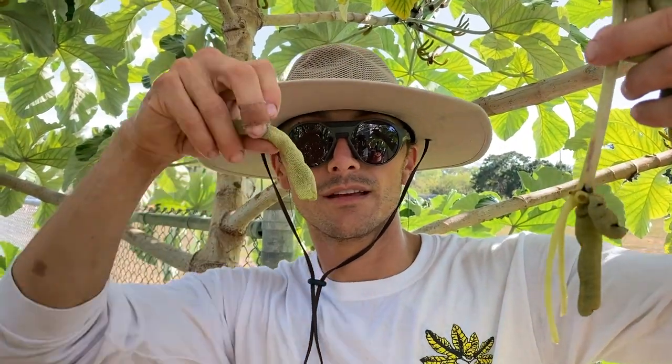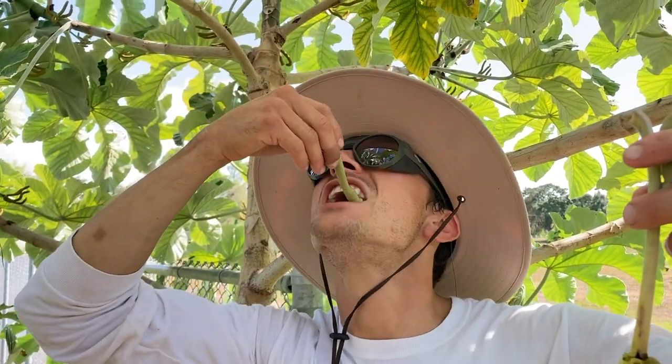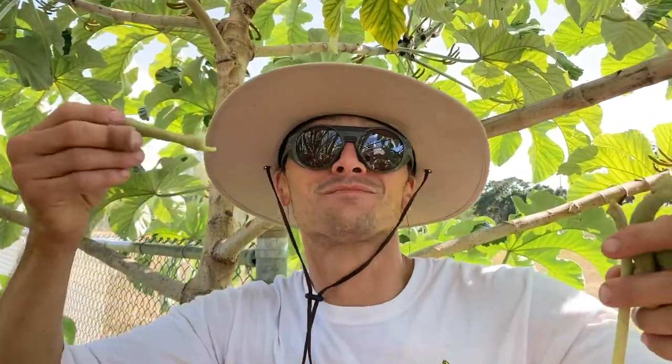This is what you eat. These are everywhere in Costa Rica — sloth's favorite. And they're like a gummy worm. It's quite a trip.